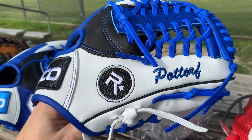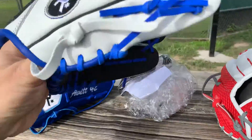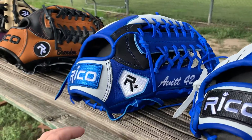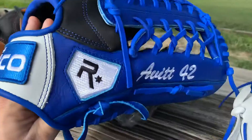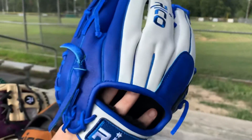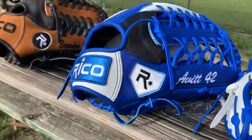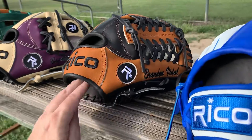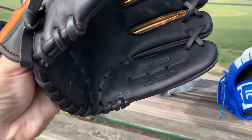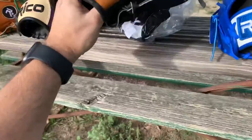Potorf — sorry if I mispronounced your name — this is an 11 inch youth. This is Avid 42. Prime series 13 inch.